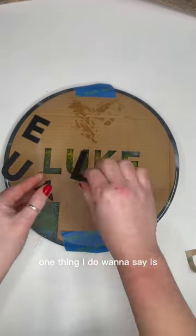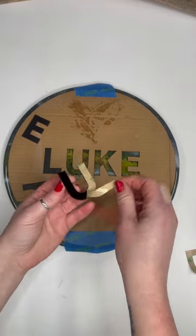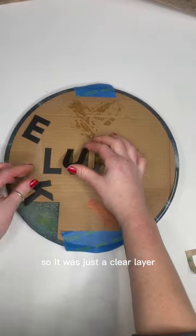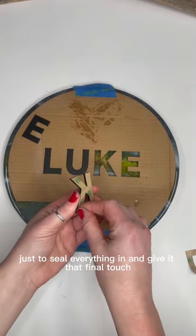Prior to adding this personalization I did actually give this one more coat of epoxy — just a clear layer, no color at all, just to seal everything in and give it that final touch.